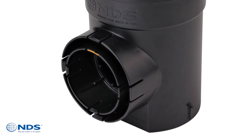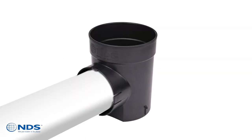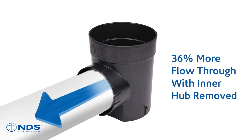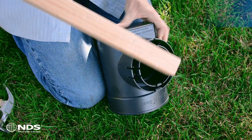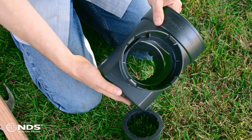Another new feature is the ability to knock out the inner 3-inch pipe hub of the basin outlet if needed. This increases the opening and allows for 36% increased flow through over the old design when connecting 4-inch drain pipes. To knock out the inner 3-inch pipe hub of the outlet, we'll use a short 1x1. Hold and stabilize the speedy basin, position the short end of the 1x1, and strike the outlet.